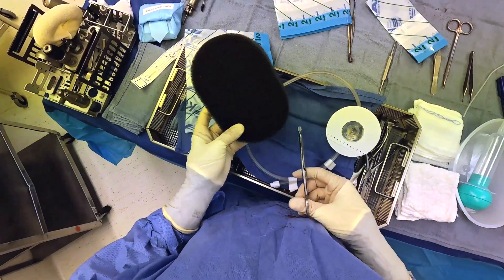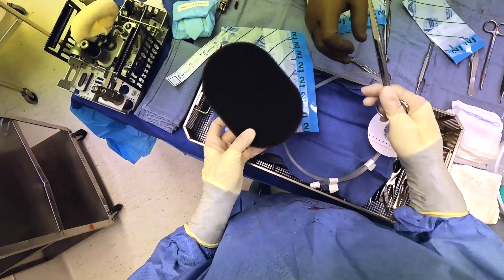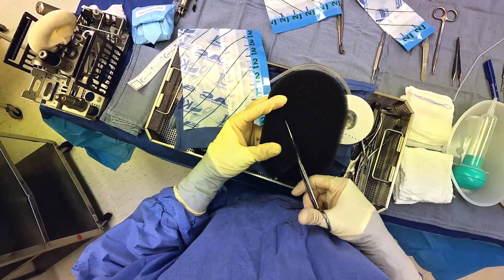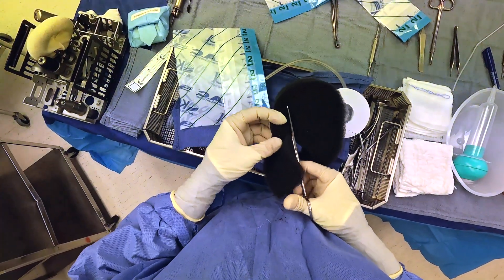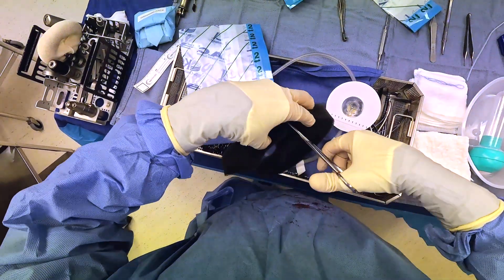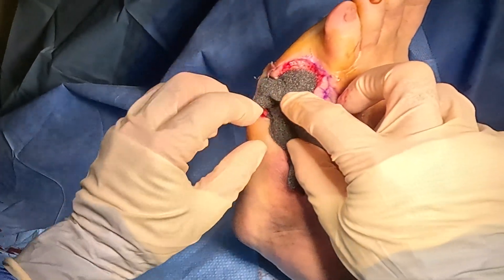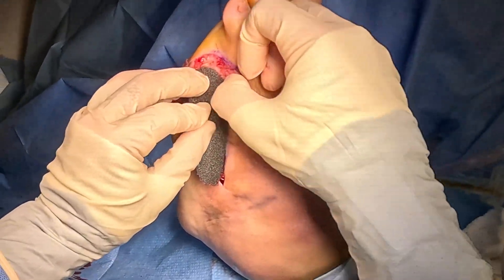Then we apply a wound vac, which is a foam dressing that goes into the wound. Negative pressure gets applied to the wound, creating almost a suction-type effect. This helps to increase granulation tissue and fill in the wound. It also helps with the infectious process during the postoperative recovery period while the patient is in the hospital.